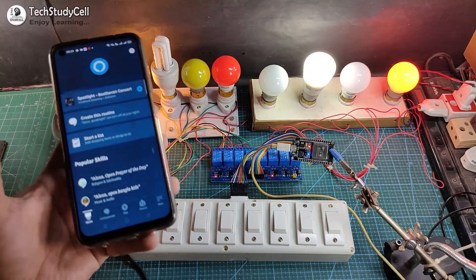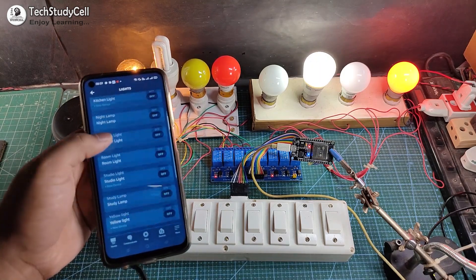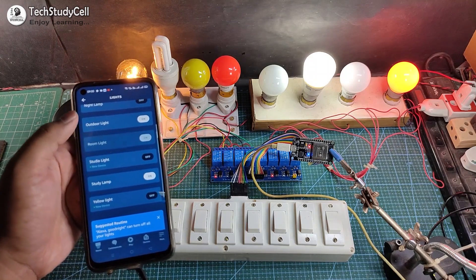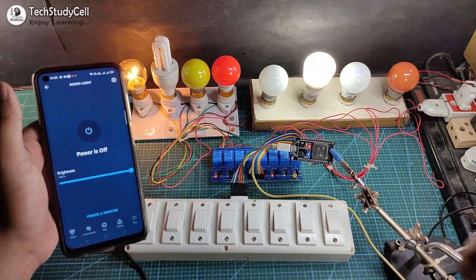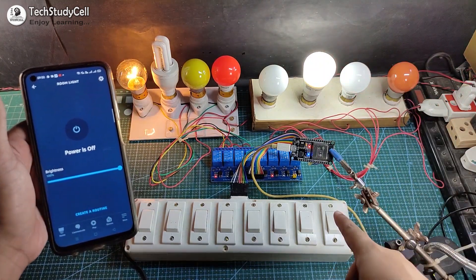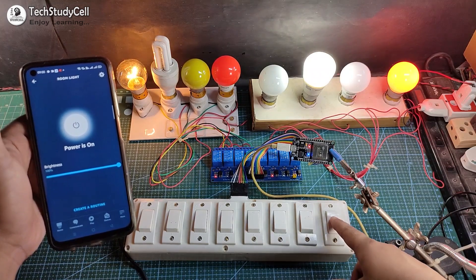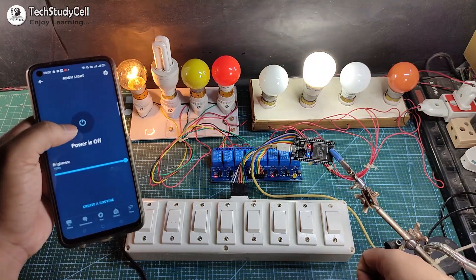You can also use the Amazon Alexa app — just go to Device and under Light, you will find all the devices. Let me select the room light and turn it off. You can see the lamp turns off. Now let me turn it on from the manual switches — you can see the real-time status. Let me turn it off again; the status updated.